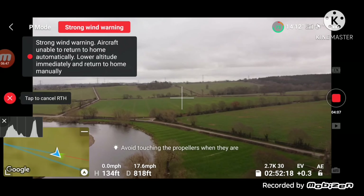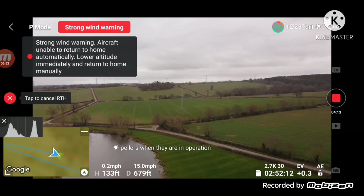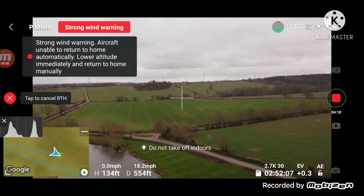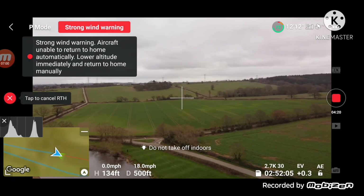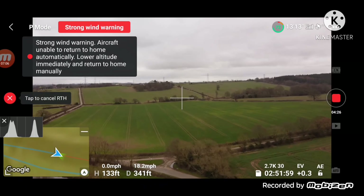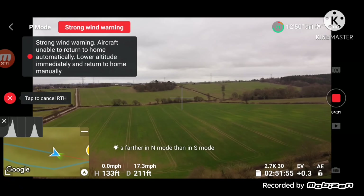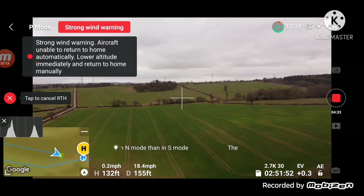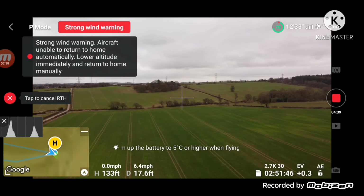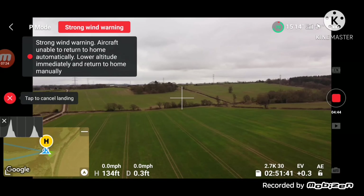It's just going to come over the side of the river, which is fine. Come down there a bit — yeah, coming back, which is good. Landing.